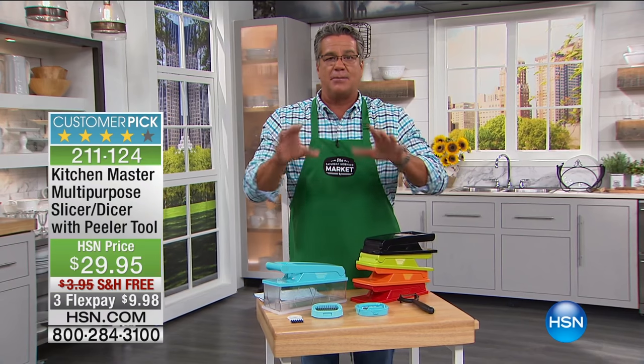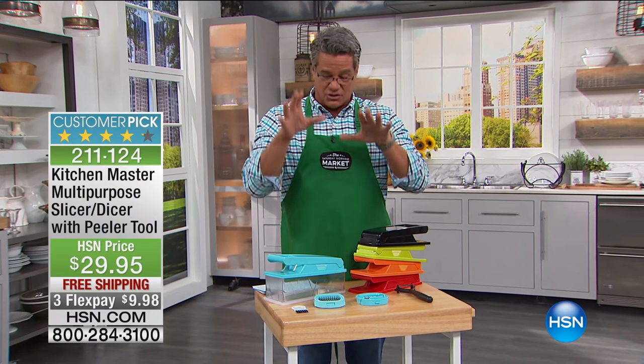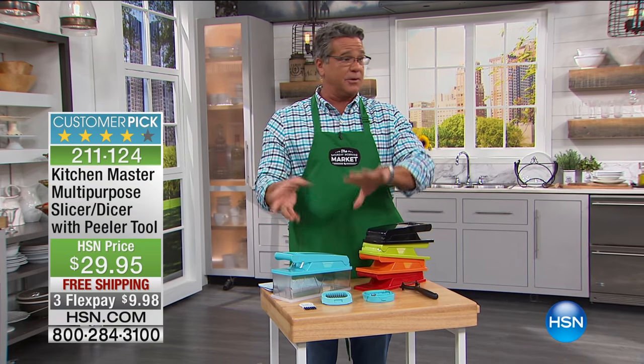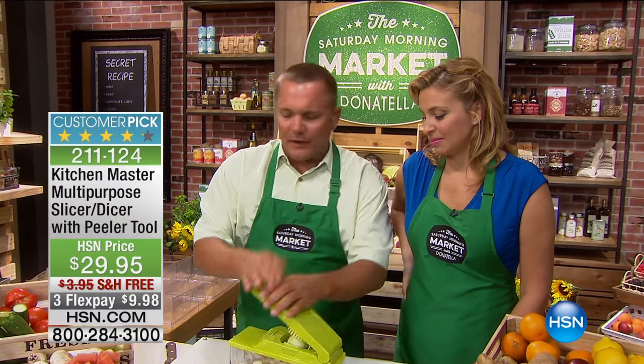We always get very busy on the second half of this presentation because people are like, I can't believe this does what it does. It stays sharp forever — you're going to love this. I'm going to toss it back because John's got a lot more to show you. We're making a quick Greek salad. Before we went over to Guy, we had the diced onion and the diced tomato. For Greek salad, look how quick and easy this is.